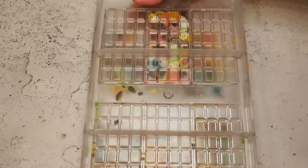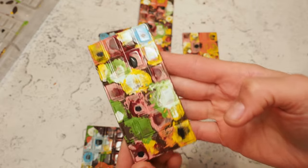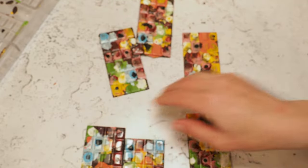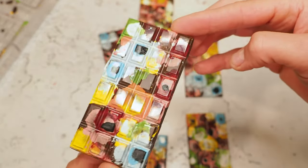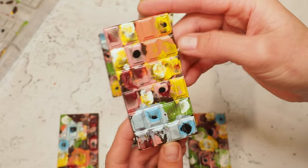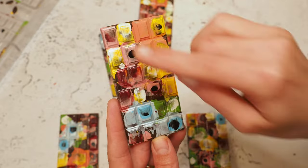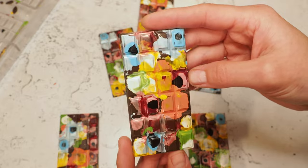Here we go. Not that bad, I have to say. Really cool. I really never thought the day would turn out like that, but I like it. I think I might need a little bit more poppy colors next time, and the black splotches should be a little bit smaller and less splotchy. But other than that, I'm really happy.